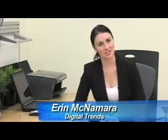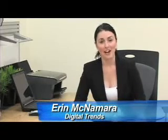Hi, I'm Erin McNamara with DigitalTrends.com. If you're anything like me, you love laptops because of their portability and convenience, but you get a little irritated with touch pads if you have to use them for very long.